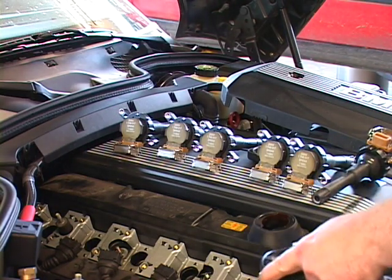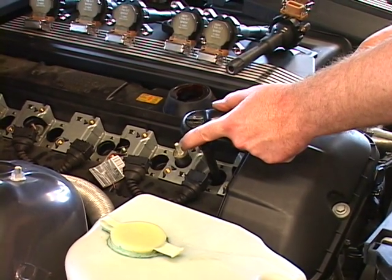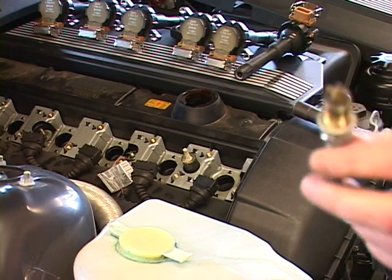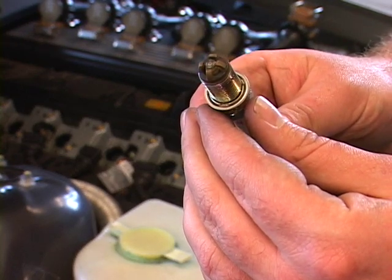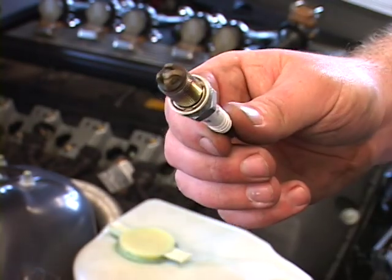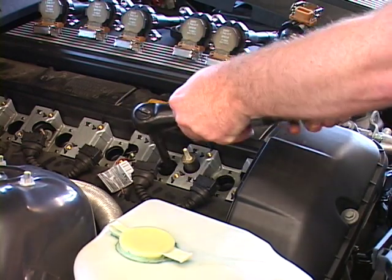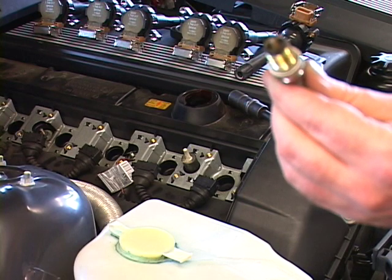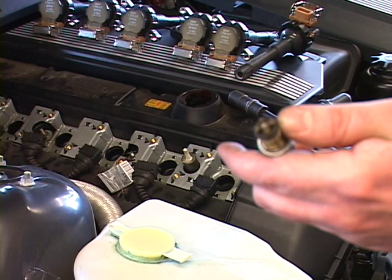For this job I usually use a snap-on air ratchet, but you don't need a fancy tool to change spark plugs — you can just use regular hand tools. This BMW uses four ground electrodes to produce a longer lasting spark plug. These spark plugs normally get changed between 50,000 to 60,000 miles. Just because they can go 50,000 to 60,000 miles between spark plug changes doesn't mean you shouldn't at least take them out once at about 30,000 miles, just so they don't get welded into the head.